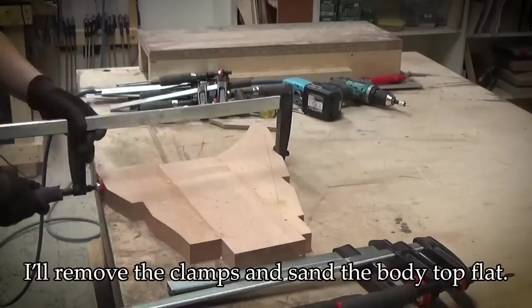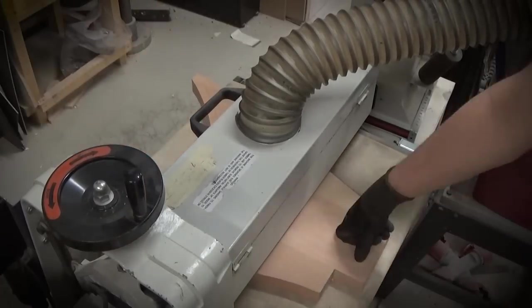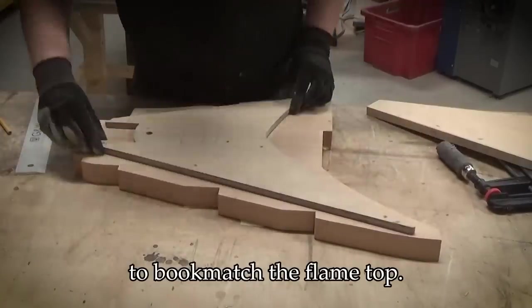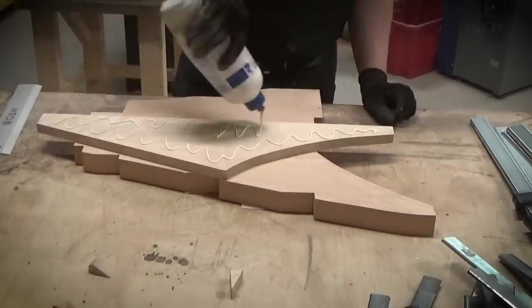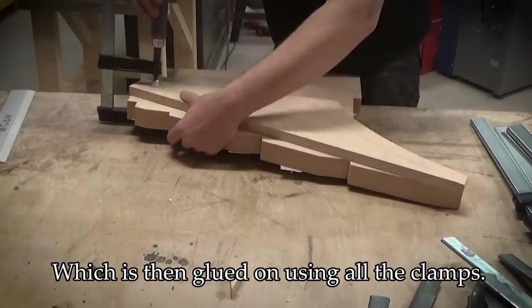When the glue has dried, I'll remove the clamps and sand the body top flat. I'm remarking the center line of the body to bookmatch the flame top, which is then glued on using all the clamps.